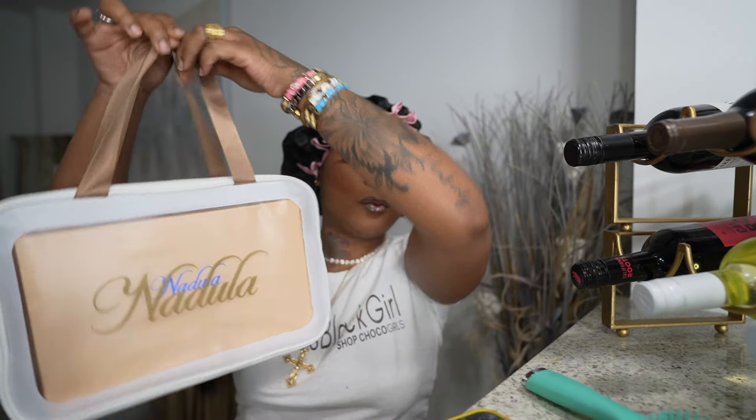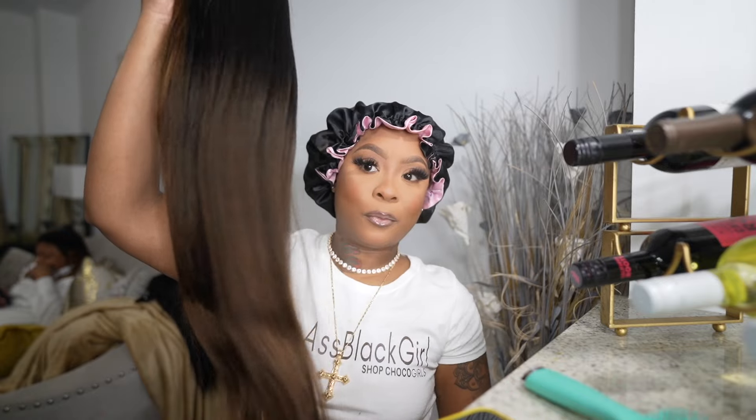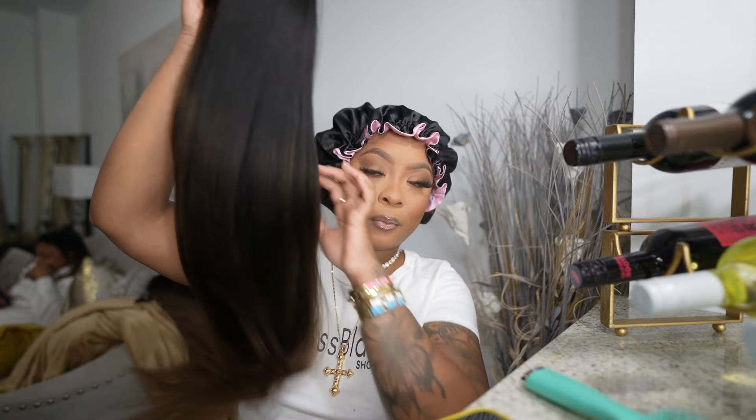Hey my baby dolls, welcome back to another video. Today I'm showing you guys a beautiful unit once again from Nadula Hair. You guys know I love, love this company, so let's get right into it. This here is their new upgraded 7x5 V-Part Wig. Look how beautiful this texture is.